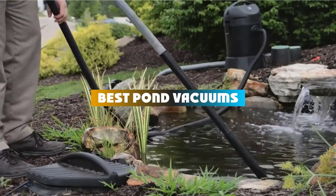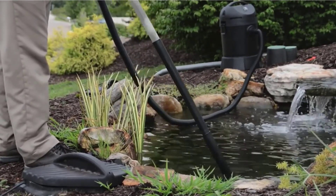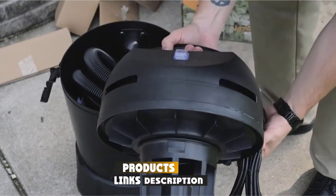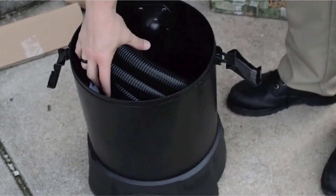If you're looking for the best pond vacuums, here is a list you must see. We made this list based on our personal preference and sorted it based on their features, prices, quality, durability, and reputation of the manufacturers and customer feedback. Also, we've included options for every type of customer. So let's get started.